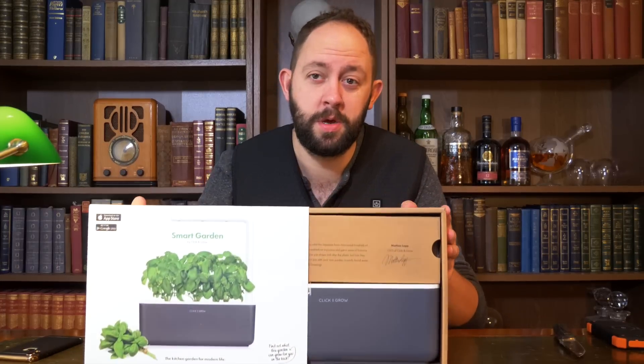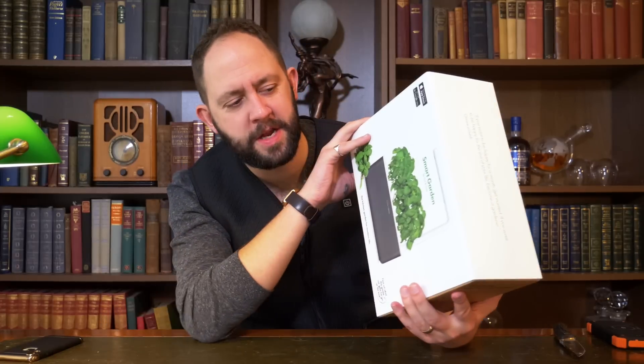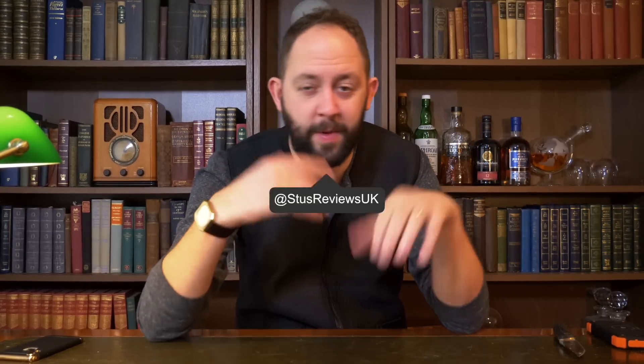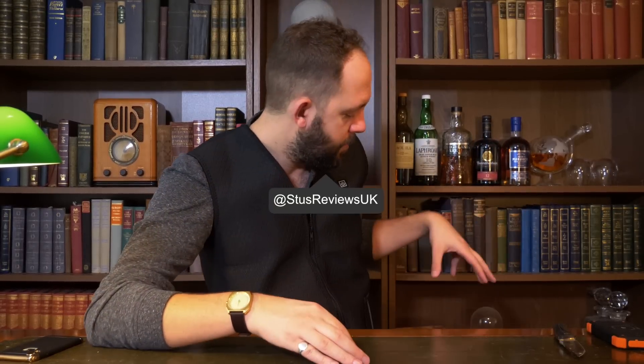That looks really cool. I'm super excited about this concept because it takes the hardship away from growing stuff — it does it all for you. It also removes the need for a dedicated garden to grow herbs and vegetables. I think that's incredible for today's modern living, where most people live in flats or in towns or cities where they haven't got space. Over the next few weeks you'll see a review of that, and I might even post updates on Twitter and in my stories.